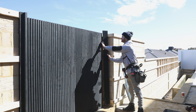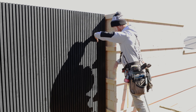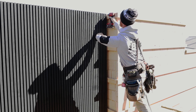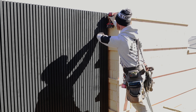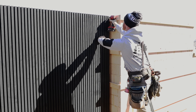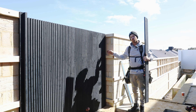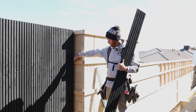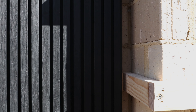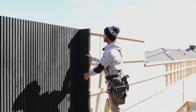Slip this board in like so and then in with the face fix screw. We've installed our last board. There is no internal trim — there is a return cladding on this section here where our board will go like so.